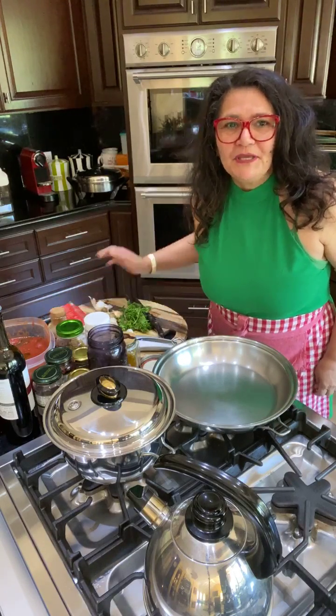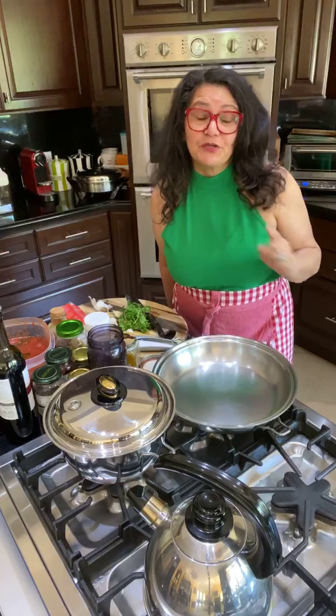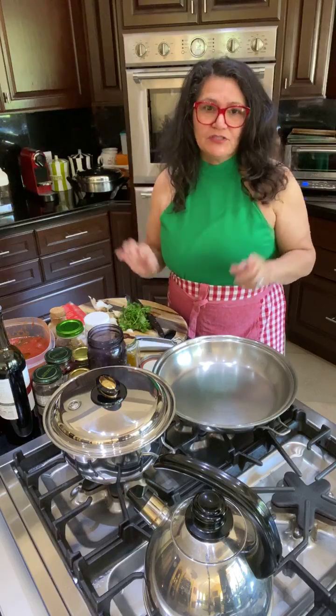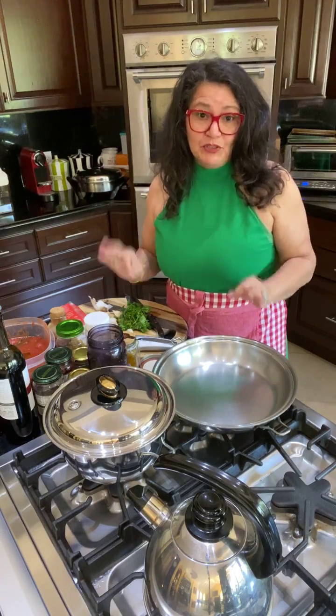Good morning, happy cooking, good afternoon, and in case I don't see you because you're in another part of the world, good evening. So today I'm going to show you how to make the most delicious and the best ever vegan puttanesca sauce.